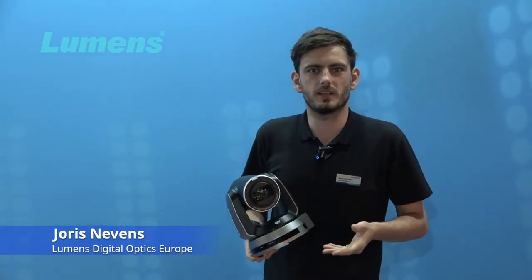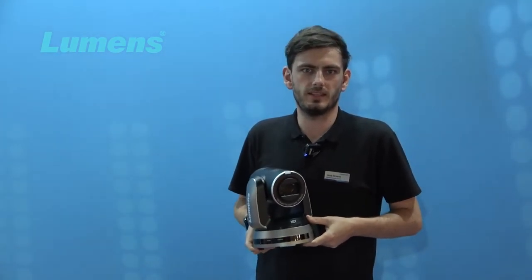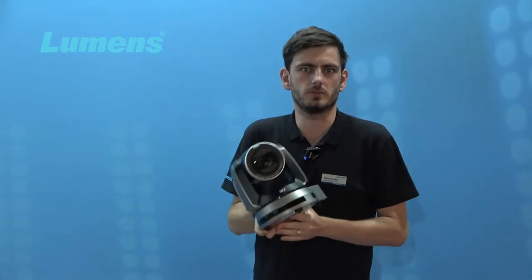Hello everybody, my name is Joris Nevens from Lumens and I would like to present to you the newest A71 HM camera that we are launching at the IBC show 2022 in Amsterdam.